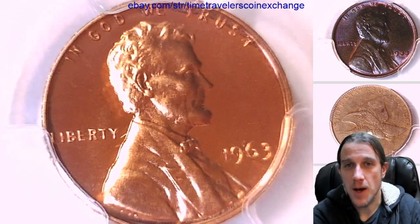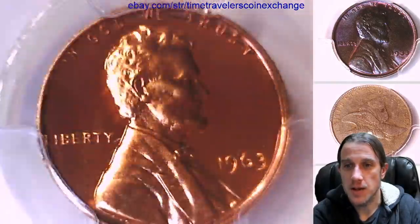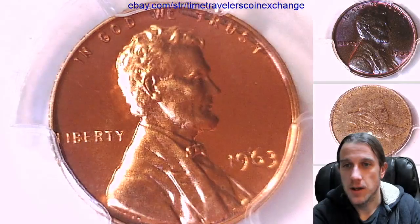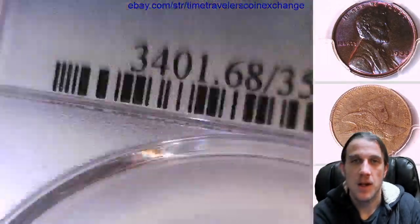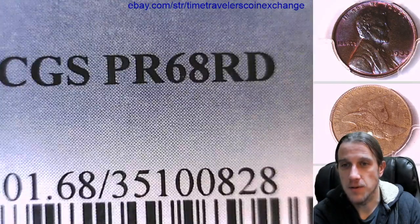Hello again everyone and welcome back to Time Traveler's Coin Exchange. The next coin we're going to look at is a 1963 proof Lincoln Memorial cent. It's a proof coin from the Philadelphia Mint. This one has been graded by PCGS and they graded it proof 68 red.